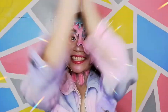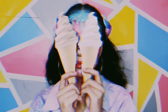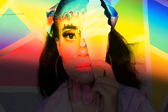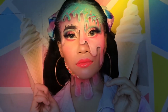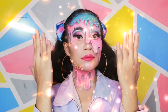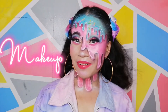Hola amigos! It's your girl Sissy! It's a new video, and that means it's a new makeup look. So in this video, as you can see, I did an ice cream makeup look.